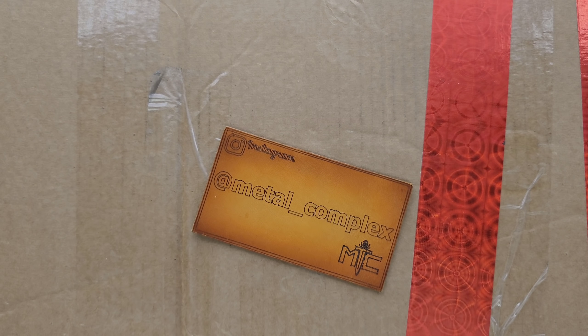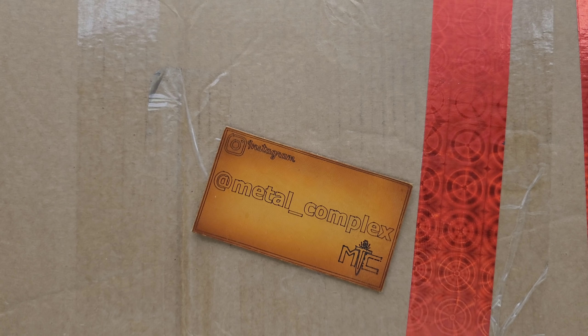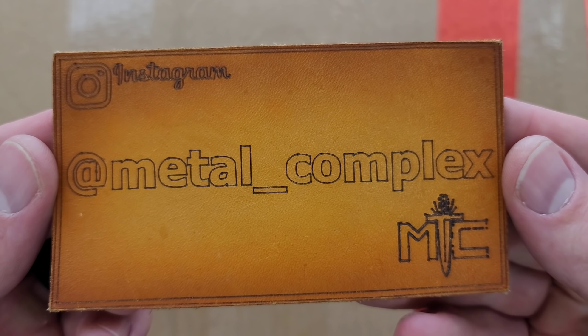Thanks so much to my generous patrons who are supporting me right now — there's a link for Patreon right down in the description, so check that out if you'd like to, and please make sure to follow me on Instagram at Metal underscore Complex.